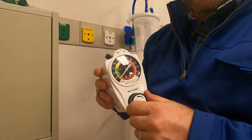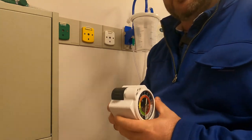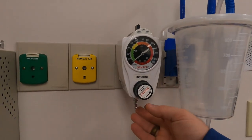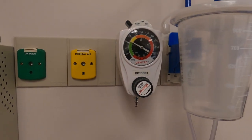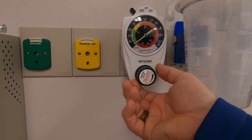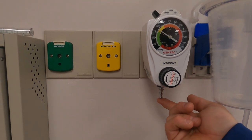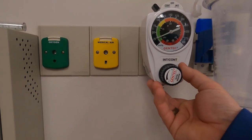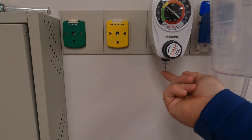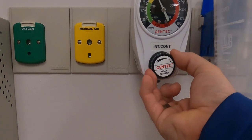You'll see it turned up to full vac for a patient that might be vomiting, have a lot of mucus, or when we need to suction out the airway to intubate the patient. Right now changing the setting does nothing because it's not plugged into the wall. Once it's plugged in, I put it on continuous and you can see it pulling vacuum - but that's not the actual vacuum reading. You have to occlude this port, and that will tell you the true pressure.